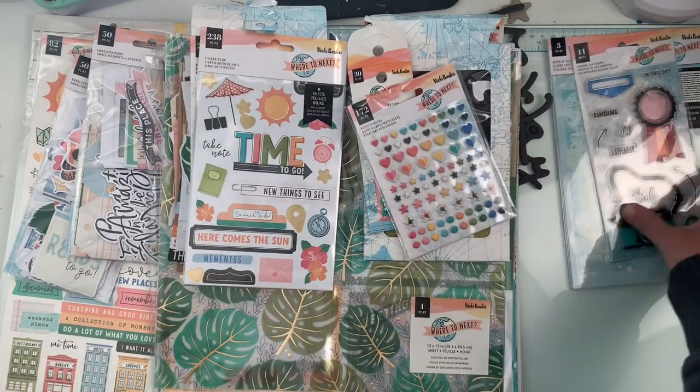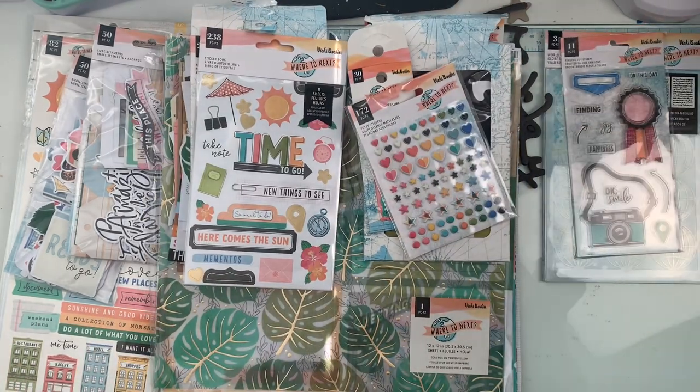Thank you all so much for watching! If you've never shopped at My Little Scrapbook Store, use my code T-I-I-S-A-R-E-F to save 10% on your entire order as a first-time customer. I'll leave my code in the description box below. If you have any questions, leave them in the comments and I'd be happy to answer them. Have a great day!